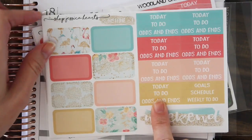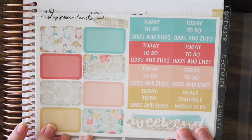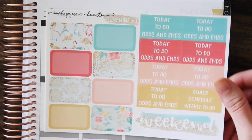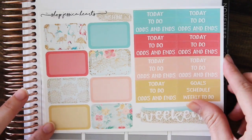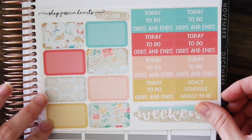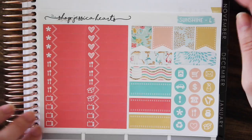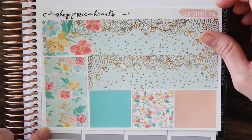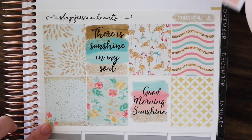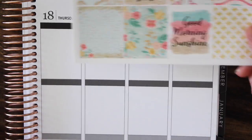We also have a restock of the Sunshine kit which released last week. I'm doing this one in smaller limited restocks just because summer is kind of almost over. So here's a look at this kit — you have this, then the weekend banner, and then these beautiful checkboxes. I love these colors so much, they're so bright and vibrant. Since summer is coming to an end, this one will be more of a limited edition type kit. These were the same patterns from my August monthly kit.